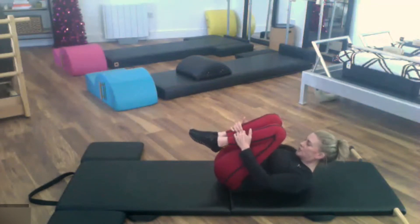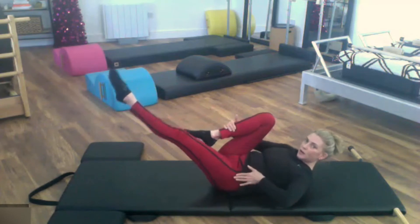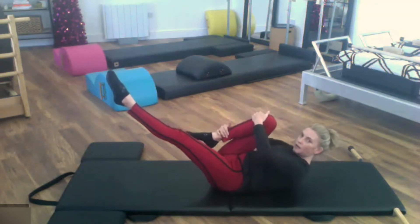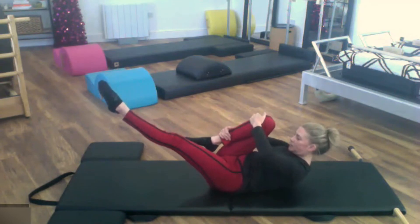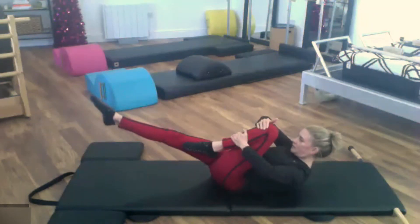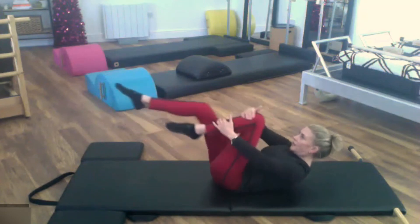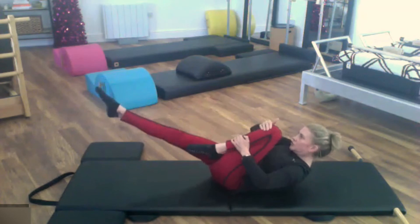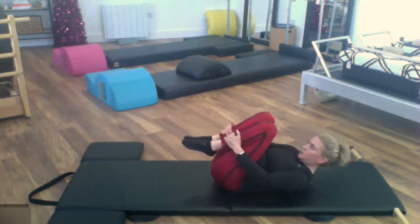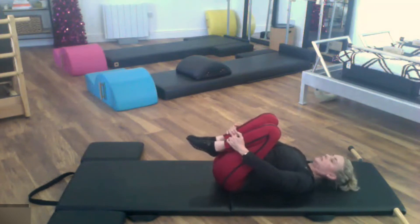Pull both knees into your chest for your single leg stretch. Take the left leg and extend it out — it's going to slide along the other leg at about 45 degrees, don't go any lower because it pulls you off your back. Inside hand on the knee, outside hand on the ankle, wide elbows. Everything touching the mat doesn't move. Pull in, we switch — my upper body isn't moving, just my hands. Pull and reach, pull and reach — three, three, two, two, one, and one. Pull both legs in, lower the head briefly, look from side to side to release.